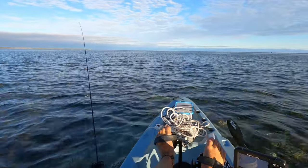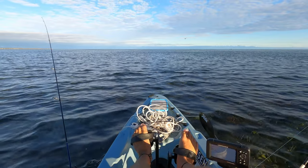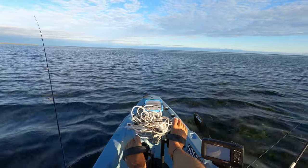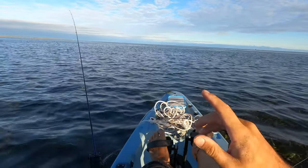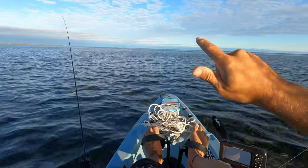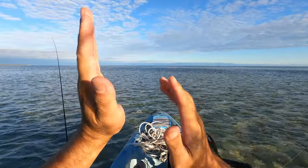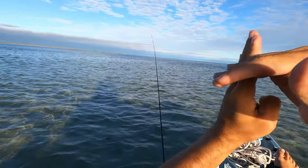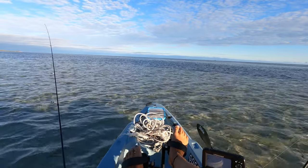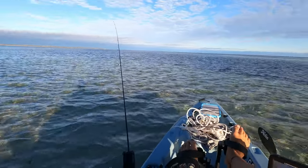Number two: tide movement. A lot of people will tell you squid can be caught on a dodge tide, which they absolutely can - you can bag out on a dodge tide, I've done it before. But generally speaking, your best sessions are going to be when there's tide movement. Just getting out on the water during a tide change is going to be your best bet for catching squid and fish as well.